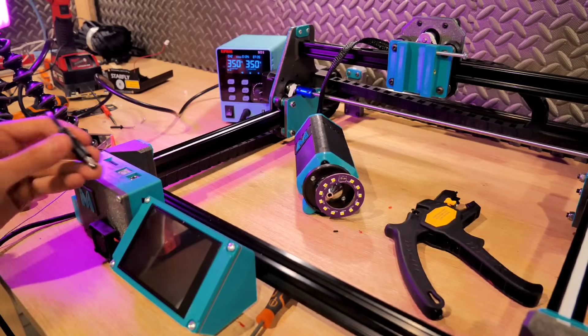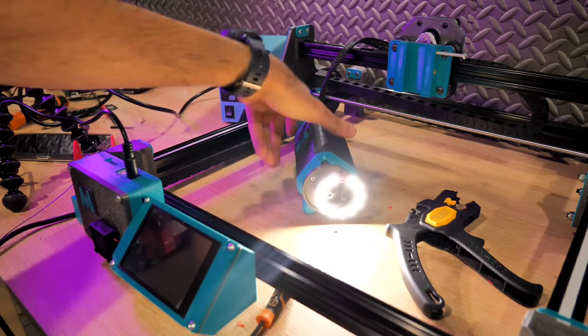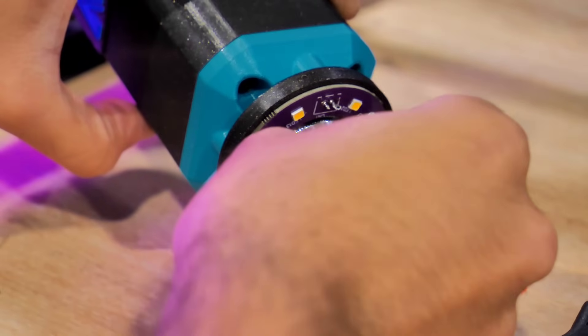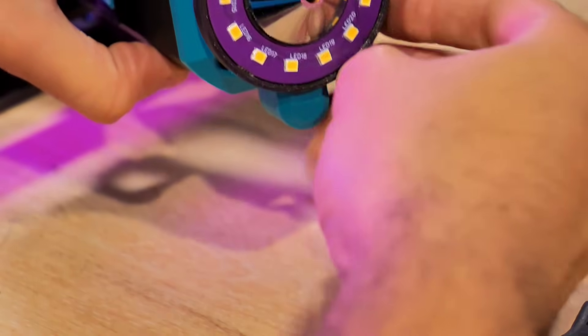Pour la partie air assist, j'ai ajouté un système de tuyauterie acheminant l'air depuis une pompe à air d'aquarium envoyant environ 15 litres d'air par minute à un débit d'un demi-bar. Cela améliore les découpes et permet de couper des épaisseurs plus importantes. Ce système n'est pas indispensable mais grandement recommandé.